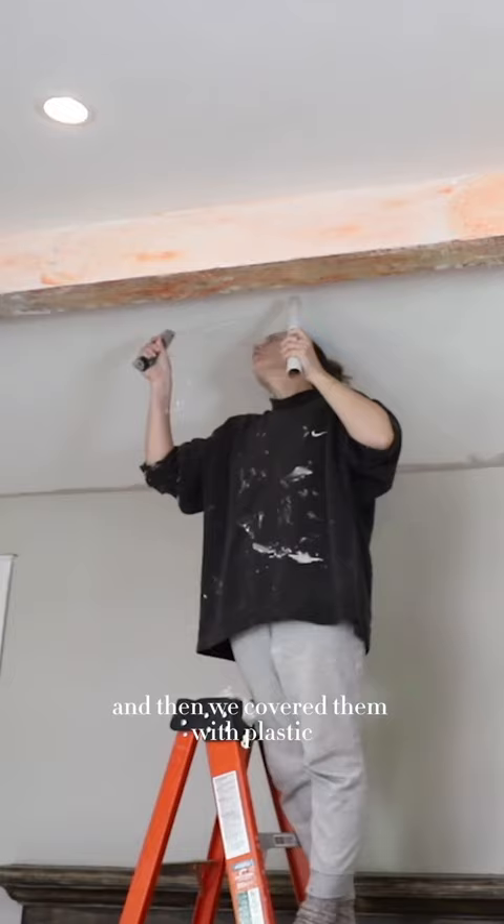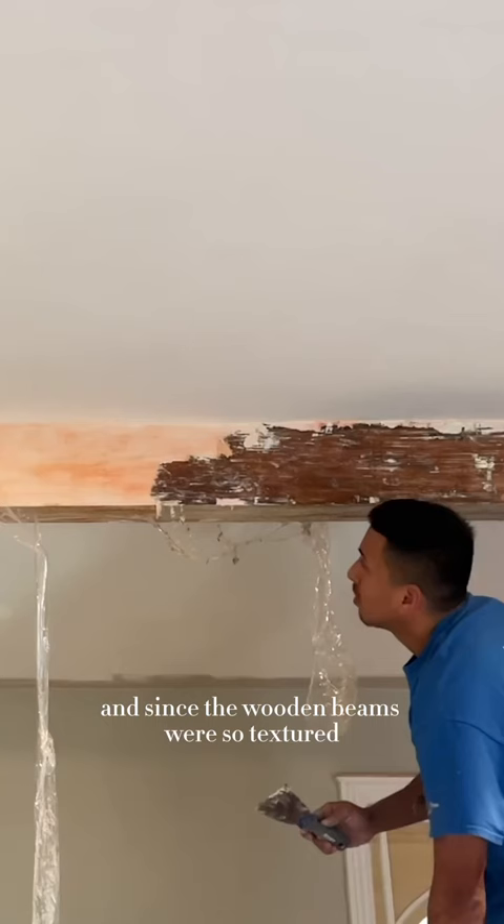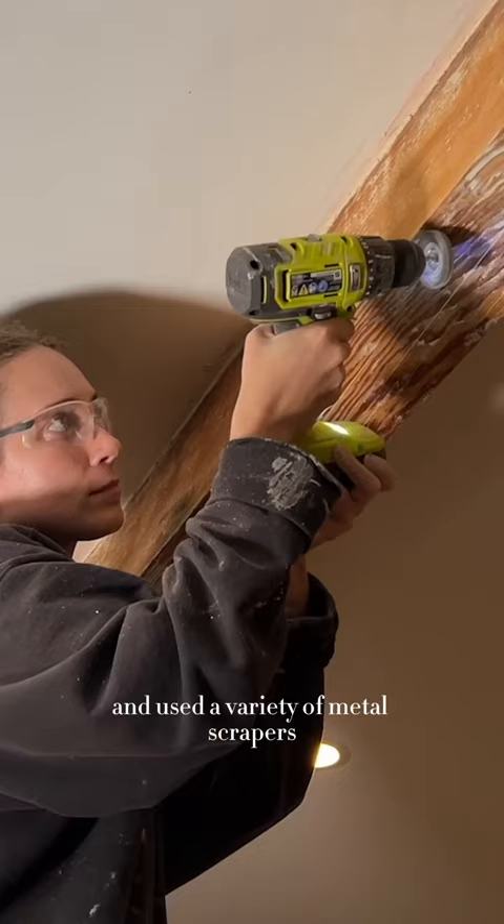The next morning we used a metal paint scraper to scrape off the paint. Since the wooden beams were so textured, the first round of citrus stripper didn't really get into all of the grooves, so we added another layer for only about 30 minutes and used a variety of metal scrapers to get the paint out of all of the grooves.